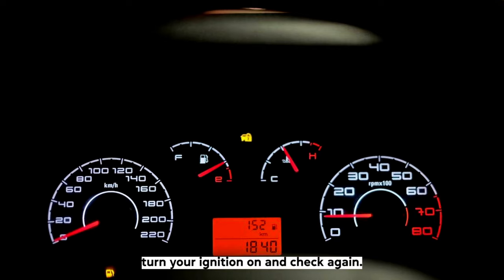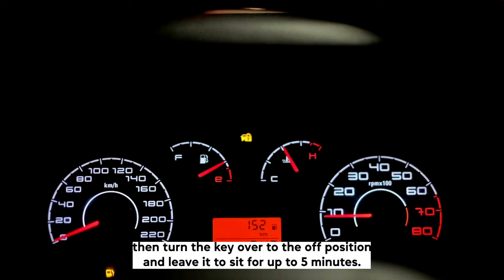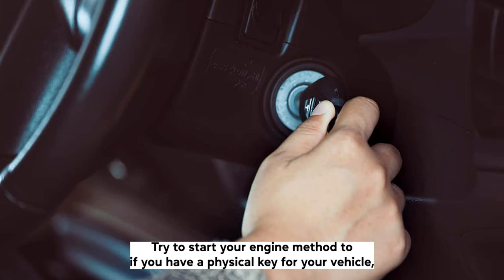It will either be blue or red. Turn your ignition on and check again if the light is illuminated. If it is no longer blinking, then turn the key over to the off position and leave it to sit for up to 5 minutes to give it time to reset. Then try to start your engine.